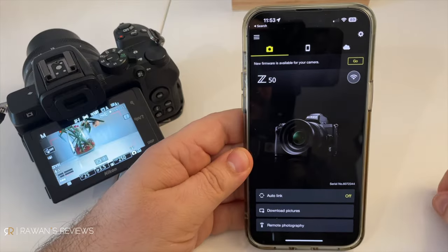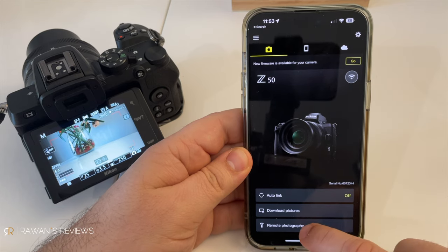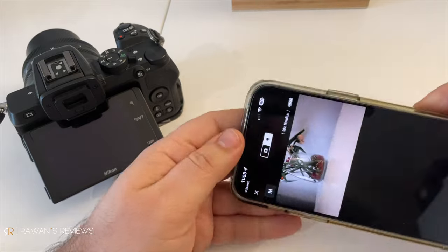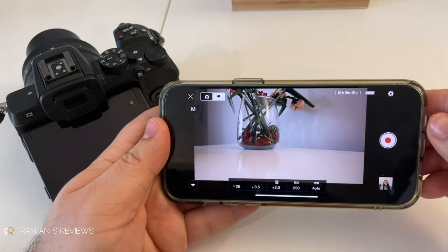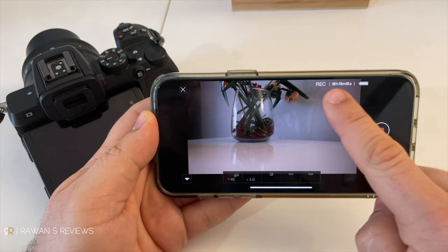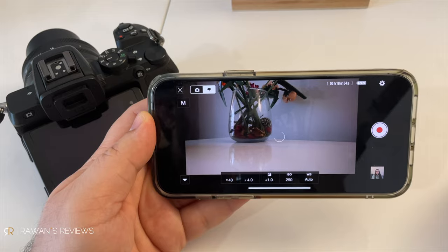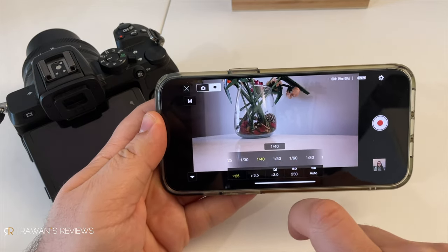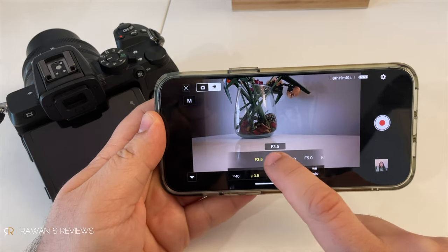Now there is one potential solution which could solve all of these issues without needing to purchase extra things, and that is using the camera's WiFi and the Snapbridge app for live photography. This gives you a live feed of the camera, and it technically solves all the issues: you can see when it's recording, you can hit record from the phone itself rather than purchasing a remote, you can see where it's focused, change the focus point, and even adjust the aperture, shutter speed, and exposure.